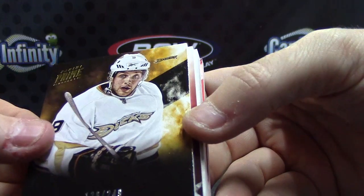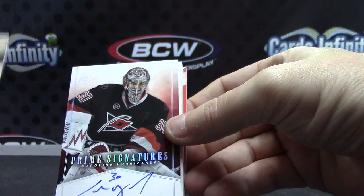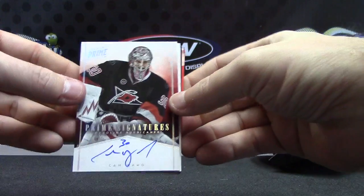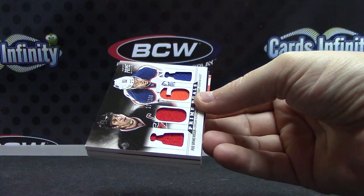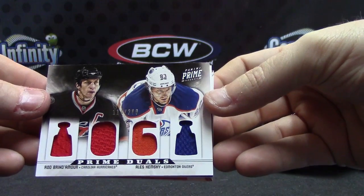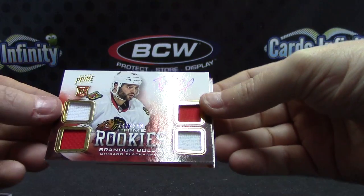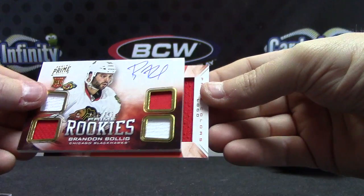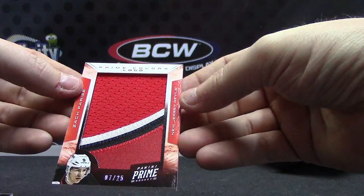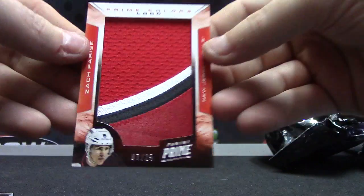Bobby Ryan. Cam Ward Prime Signatures — that one's numbered to 25. Quad Jersey of Alexei Hemsky and Rod Brind'Amour — that one's 200. Quad Jersey. Quad Jersey — Brandon Bullock — autograph. And uh-oh — half patch, half jersey — it is the Jumbo Prime color logo. Zach Parise, 7 of 25. So you got two jumbos — not nearly as sick as that one we pulled the other day, though. That thing was crazy. But still cool.